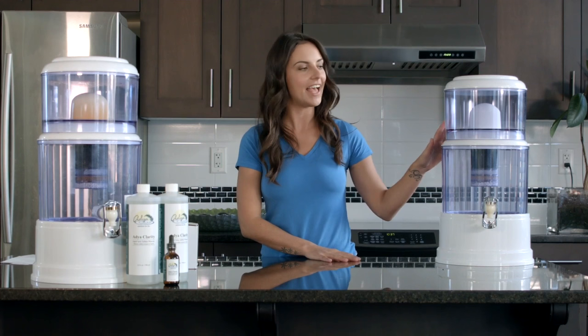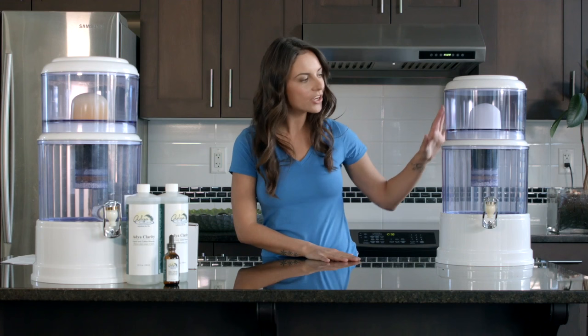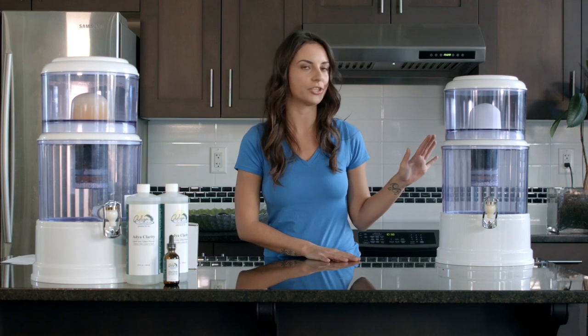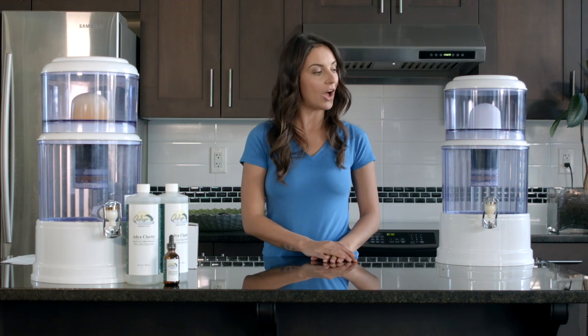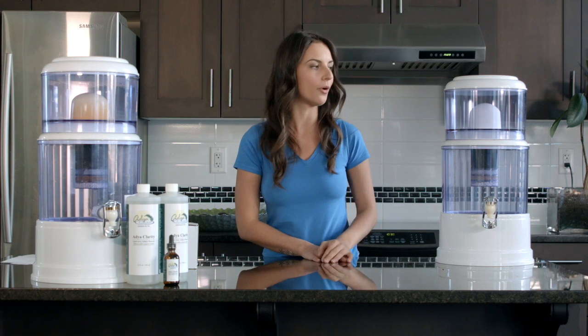To begin using your filter, simply pour some water into the top tank and let it filter through. Make sure you discard this first batch of water, but after that you can start enjoying your AdiClarity water. It's very common for the first couple of batches to take about five to six hours, because the ceramic filter's pores are just beginning to open up — after that you'll have a much faster flow rate. Since this is a gravity-fed filtration system, it's also common for the last inch of water to take a few hours; just add a couple more liters of water to speed the process up.